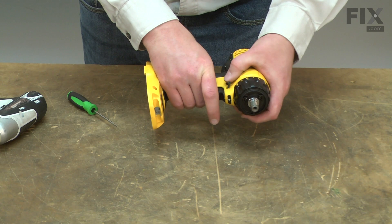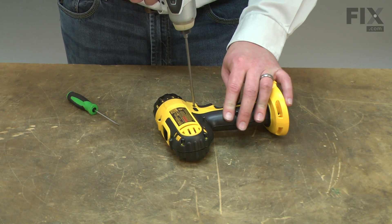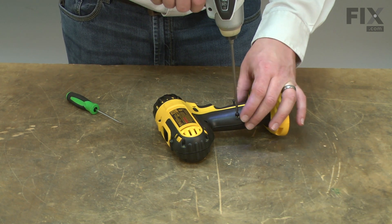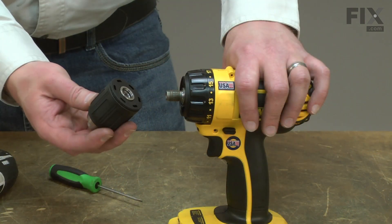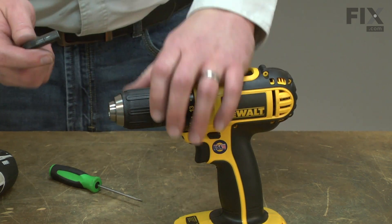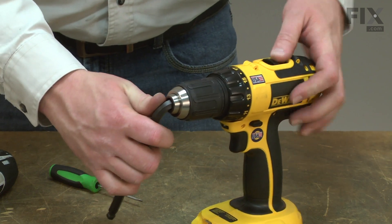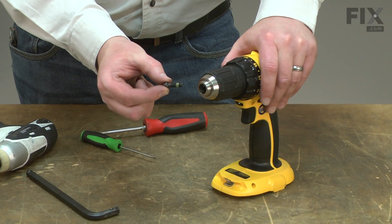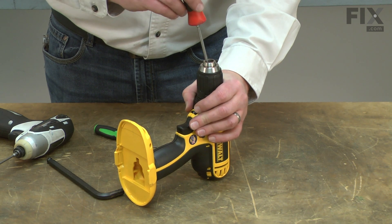Give it a quick check again — that all looks good, so now I'll tighten up the rest of the screws. Now I can reinstall the chuck by threading it back onto the spindle. I'll chuck the Allen wrench back into the chuck and just hand tighten it. Now I can replace the screw — I place the screw into the chuck and tighten it up. Remember, it is a reverse thread.